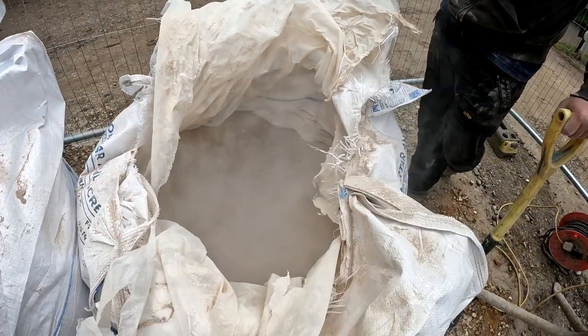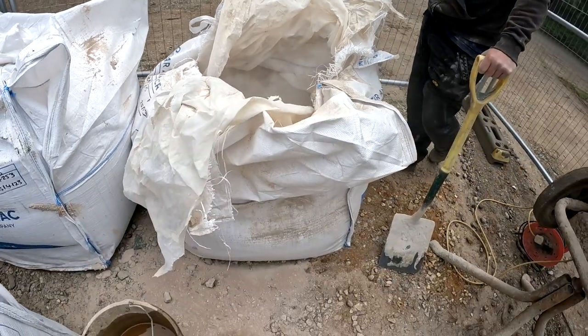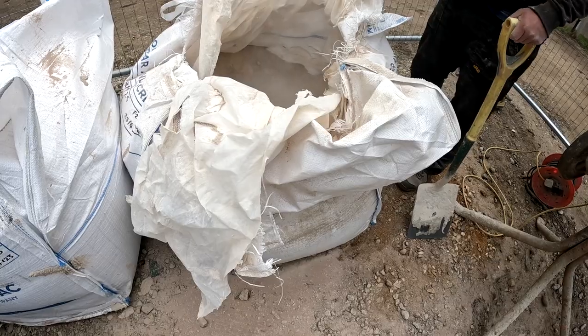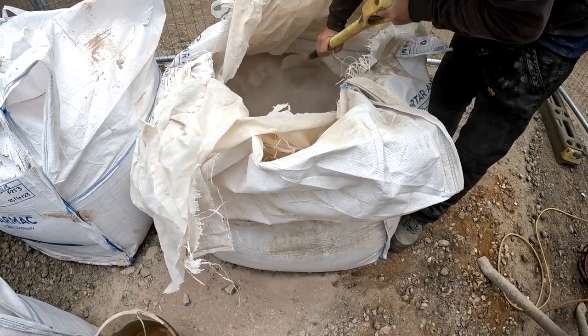So this is the stuff we're using to make the lime. I've used that sort of stuff before, like on a shovel. When it's loose it's nice and dusty, but when it's at the top you can only get so far.